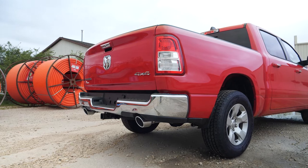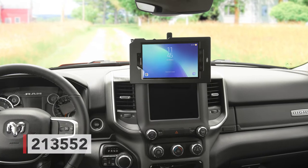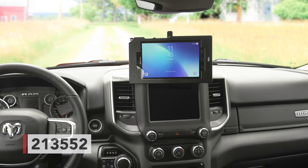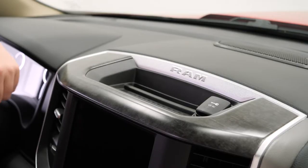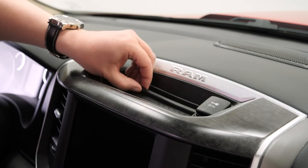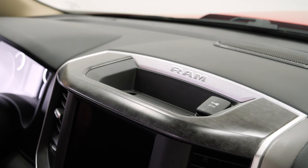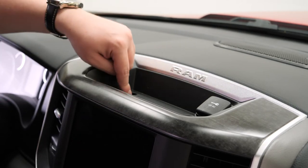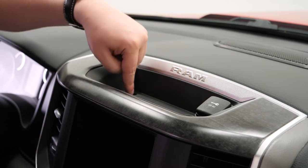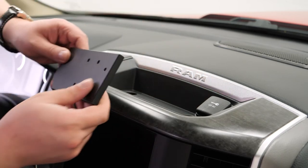Hey everybody, today we're in a RAM 1500 and we're going to be showing you how to install the ProClip extra strength mount number 213552. The first thing we're going to do is go into the upper coin tray and remove the rubber mat at the bottom. Then get out your Phillips screwdriver — there are two screws at the bottom that we need to remove.